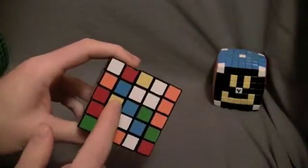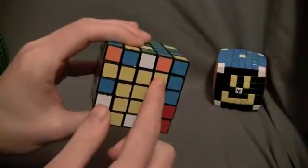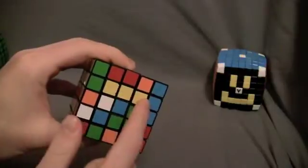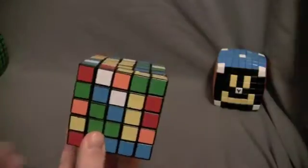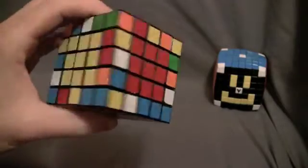Here's a one by two block already paired up. Put it horizontal. Here's another center corner. Bring it down so it pairs up into a one by three block. Now turn it so it's vertical and bring it up. Now there are three centers complete.